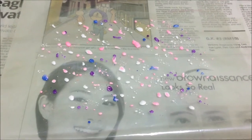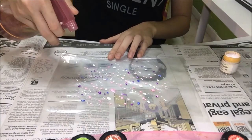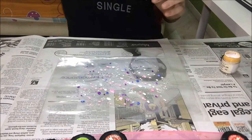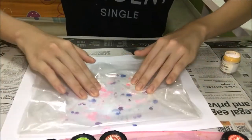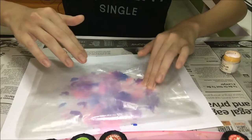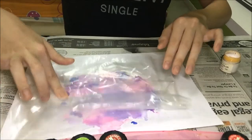That's the finished look of my plastic paint. So right now you'll need to spray it with your spray bottle, just very lightly. Then take your paper and flip it over onto the plastic, and then gently smudge it all over. Lift it up and remove it.